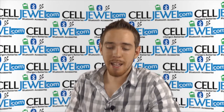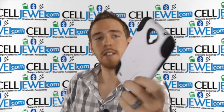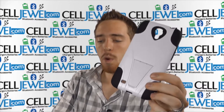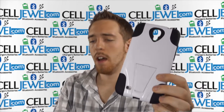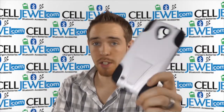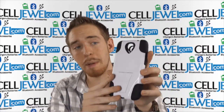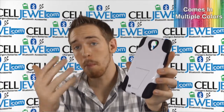Hey, what's up online shopper — it's me again, I'm with CellJewel.com, and today I'm going to be telling you about this case right here. This is the hybrid case for the Samsung Galaxy Mega 6.3. This is the black and white one as you can see, and I'm going to be demonstrating the functions of the product with this one, but it comes in multiple colors.